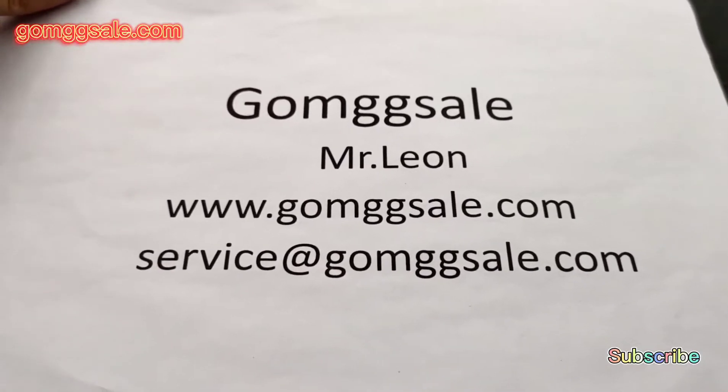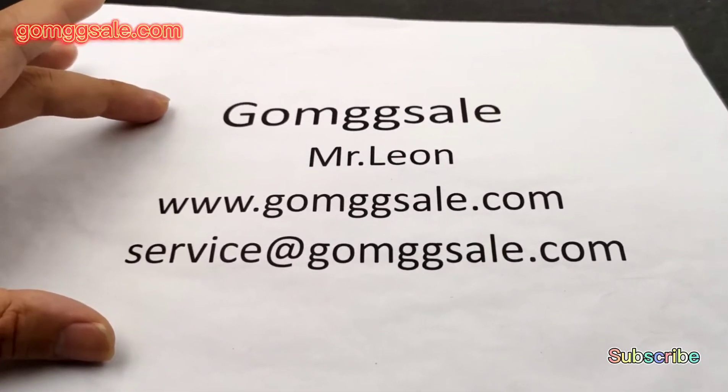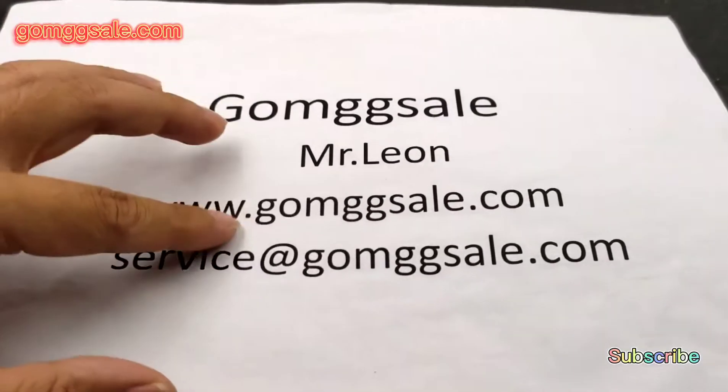Besides, you can come to our webshop to have a look. There are many other new items. Welcome to place orders with us and to become our member.